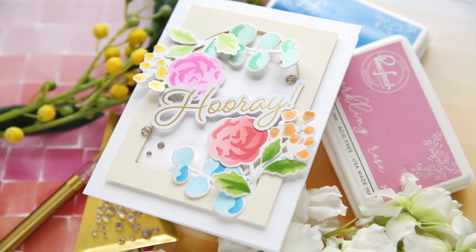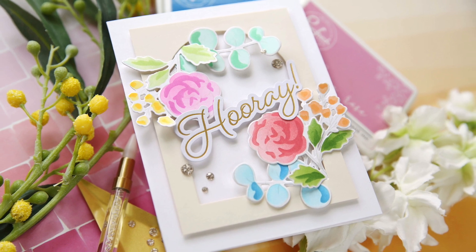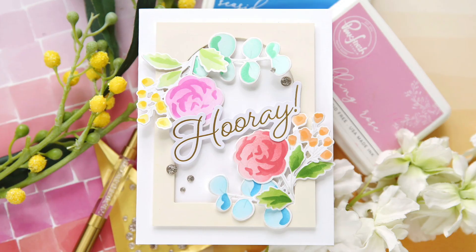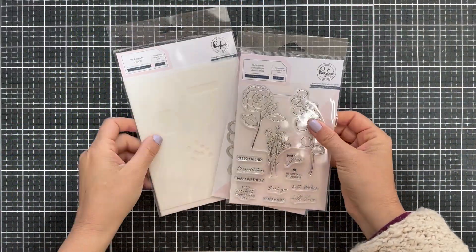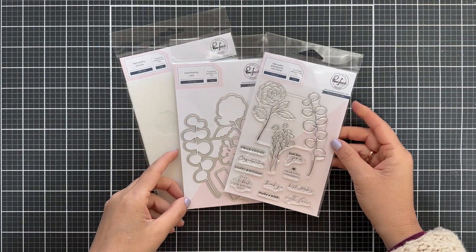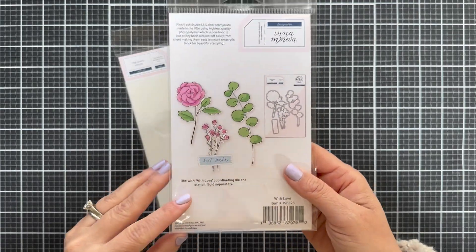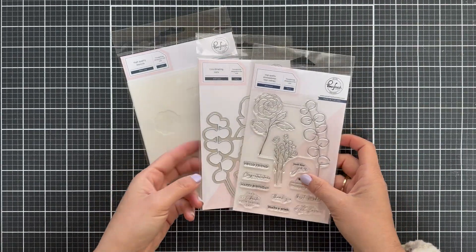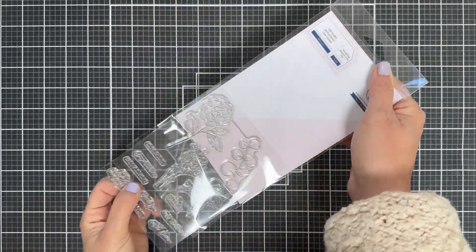Hi everybody, Lori here for Pinkfresh Studio. Thank you so much for joining me today. I've got a fun project to share with you featuring the new With Love stamp, stencil, and die set that just came out in the April release. Here are the With Love products — the stamp set, and the back of the packaging shows you what they look like, the coordinating die set, and the coordinating stencil set.